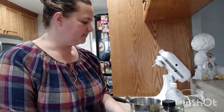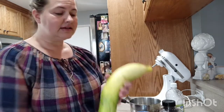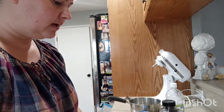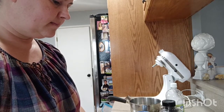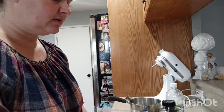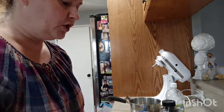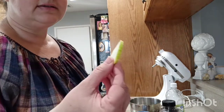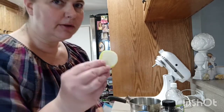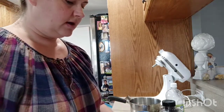Everybody's got them in their garden so it's a great way to use them. You're gonna cut it in slices. Not too thick but not too thin — you want the juice to be able to permeate your pickle.